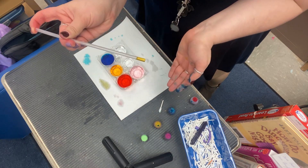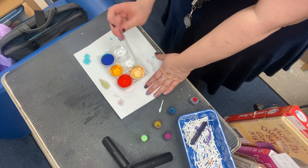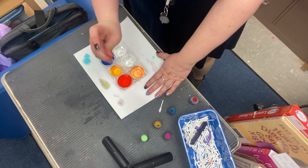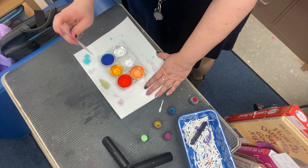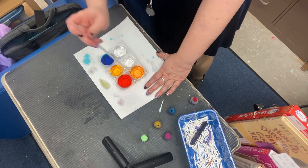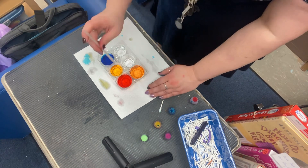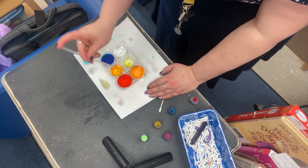Now instead of red I kind of have this pinkish color going on. And I'm gonna do the same thing over here with my yellow — there we go — and we're gonna mix this together. Now we kind of have like this peachy color, and we're gonna keep mixing. What color is this kind of looking like? Orange!